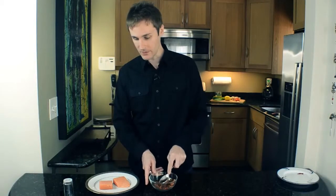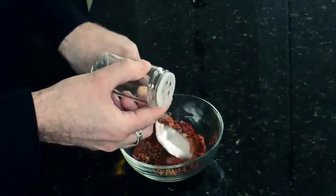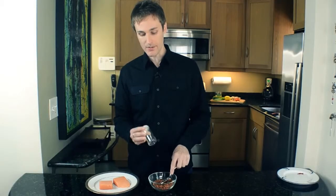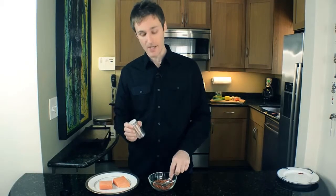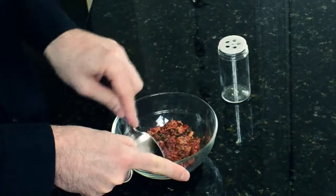I like to keep whatever's left over in an old spice jar like this. Whenever you're not using it, just pour it into this jar, and then you can keep that in your cupboard and sprinkle it on fish or even chicken another time.